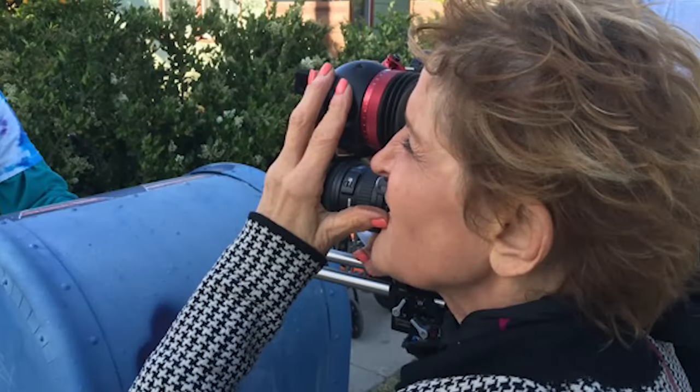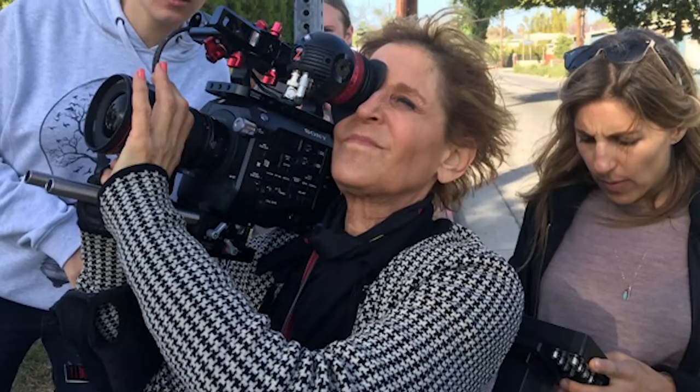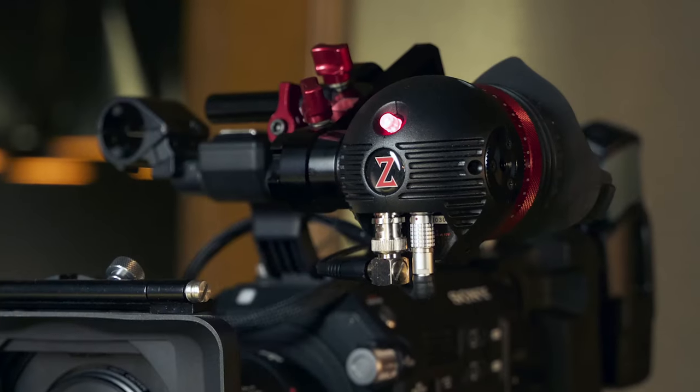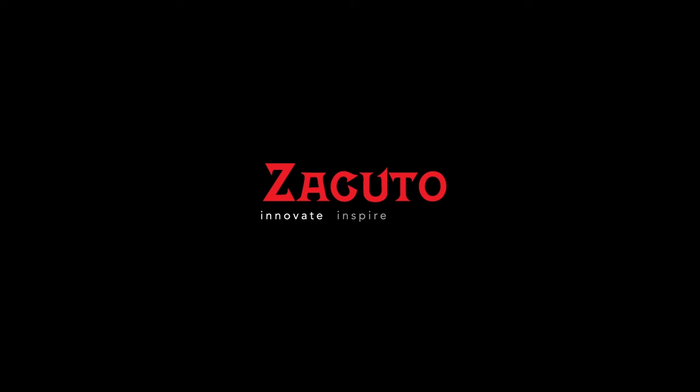Now I'm kind of old school and I prefer looking through a viewfinder instead of operating from a monitor. So I'm really happy to have something that's lightweight, very bright, so easy to focus, and it just made my life so easy on set. I will be using this as much as I can. Thank you, Zacuto.